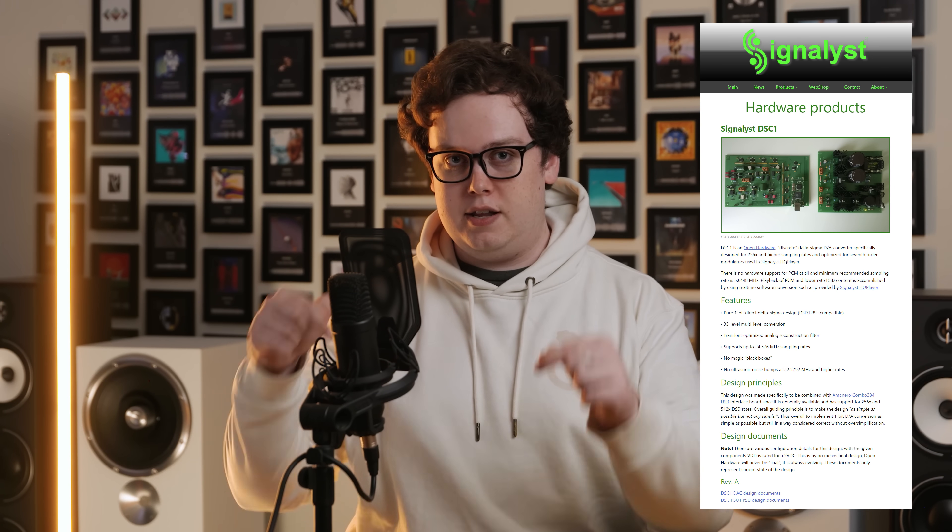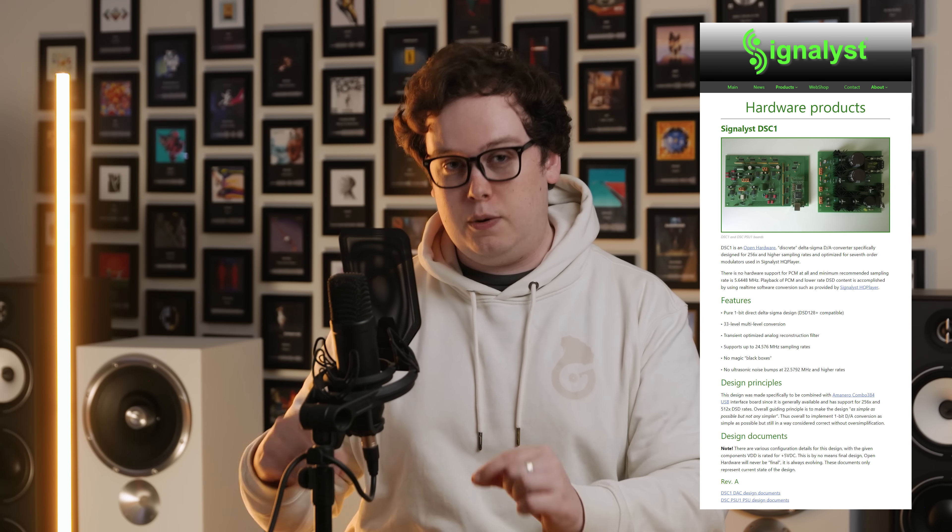A DSD DAC doesn't actually need to be very complicated in terms of the actual hardware converter itself. If you look inside a typical R2R DAC, for instance, there's usually a lot more going on in terms of hardware, because making an accurate R2R DAC is really quite challenging. But whilst the hardware is more difficult, you can then run those with no digital processing whatsoever. The converter itself is natively a PCM converter — it's 16-bit or 24-bit — which means you can just take the PCM samples and convert them exactly as they are. Whereas a Delta Sigma converter, which can be quite simple in hardware — there are even some DIY designs you can look at, with a few links in the description if you're wanting to learn more.